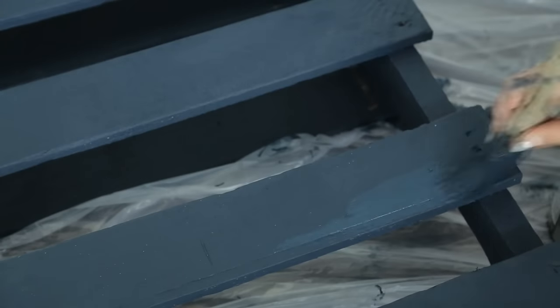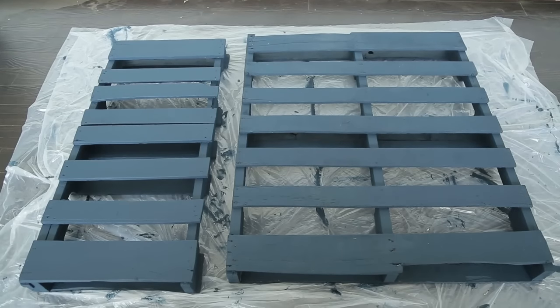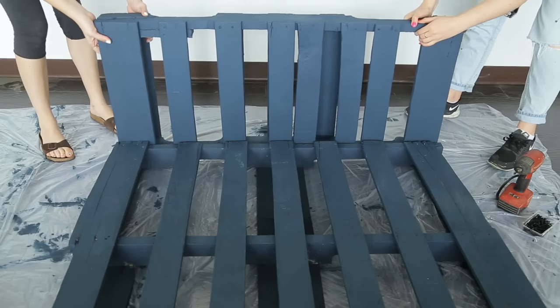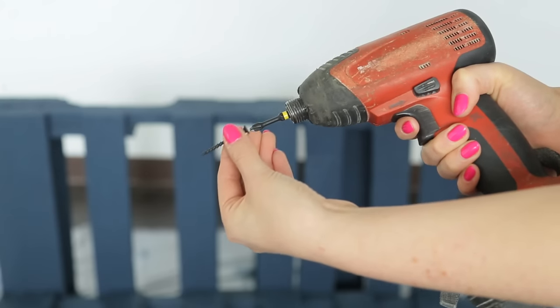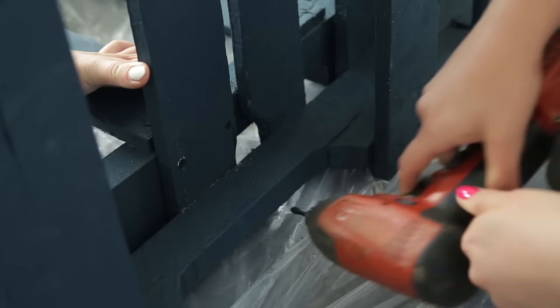Make sure once it's dry you do a second coat. This keeps your wood protected and makes the color look much more vivid. Once both pieces were painted and dry, line up your half piece behind the full pallet. Using some wood screws and a drill, drill into the vertical boards of the short piece and into the long back piece of the large pallet.